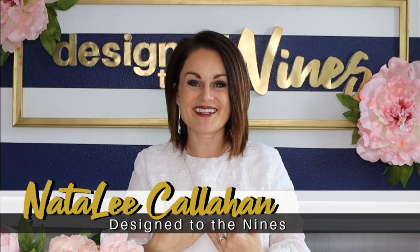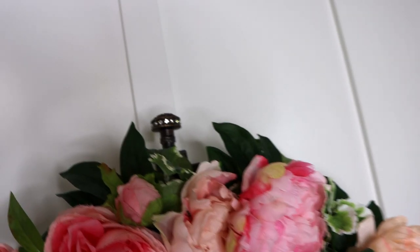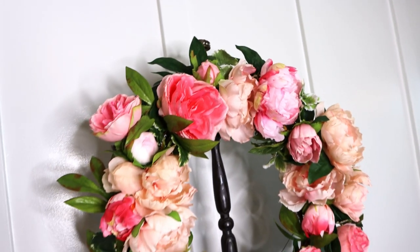Welcome to Design to the Nines. I'm Natalie Callahan, and if this is the first time we're meeting, welcome to my channel. On today's episode we are going to be making a pink peony wreath just in time for spring, and we're also going to be making a DIY wreath stand for our spring-themed wreath, so stay tuned.